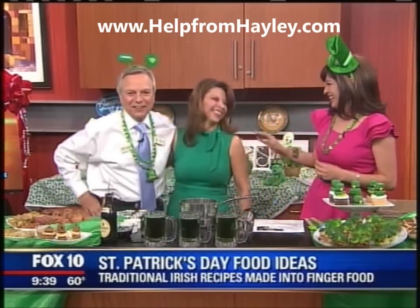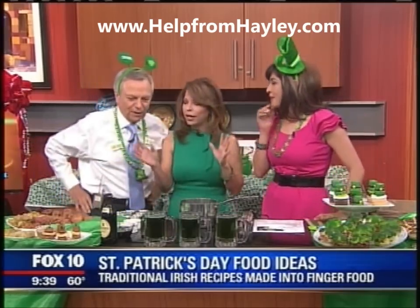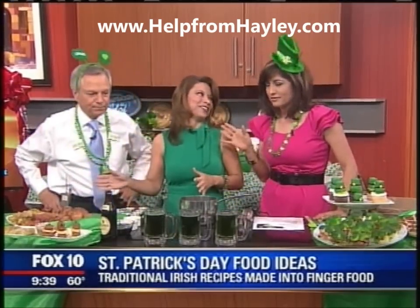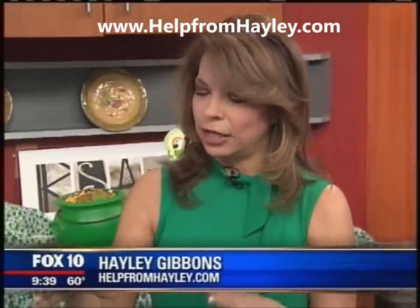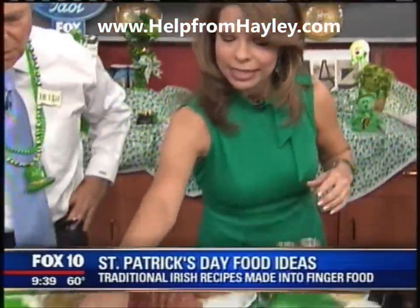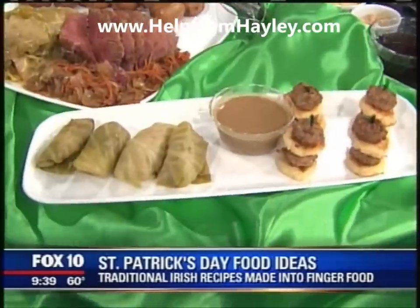Haley Gibbons is here. You have some St. Patrick's Day food ideas, but not your typical, right? It smells amazing, I have to tell you first. Thank you. It is traditional Irish food, but it's hard to eat at a party. So what I did is I put it together so that it's easy finger foods to be able to eat and have a party with.